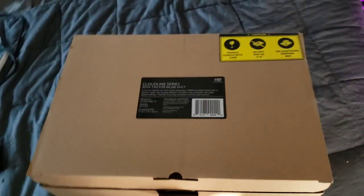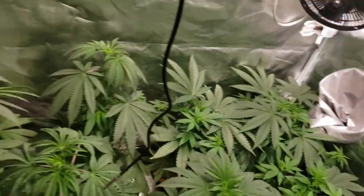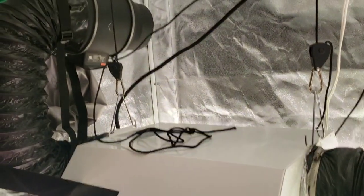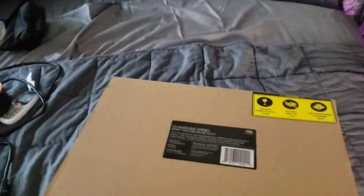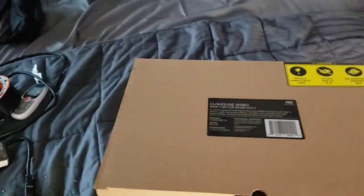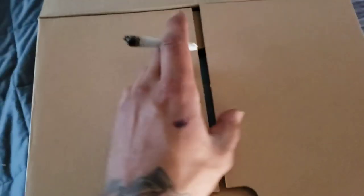I've also got a T6 on the way, which will be teaming up with the T6 in here, going down there for intake and giving that tent perfect static pressure too. I can adjust it to slight negative pressure if I want, which also helps if the smells get a little overwhelming. But other than that, let's get to it and open this baby up.